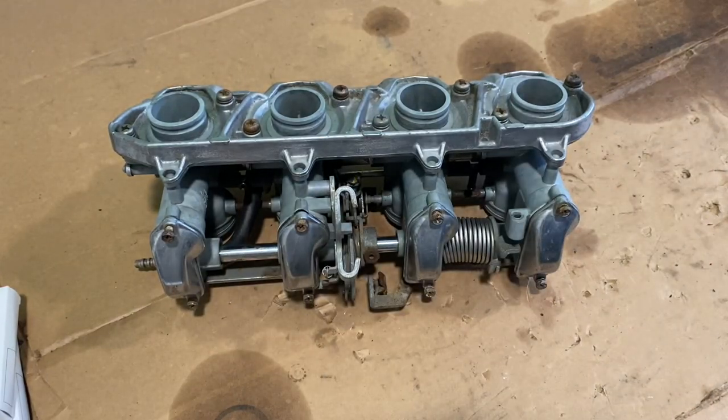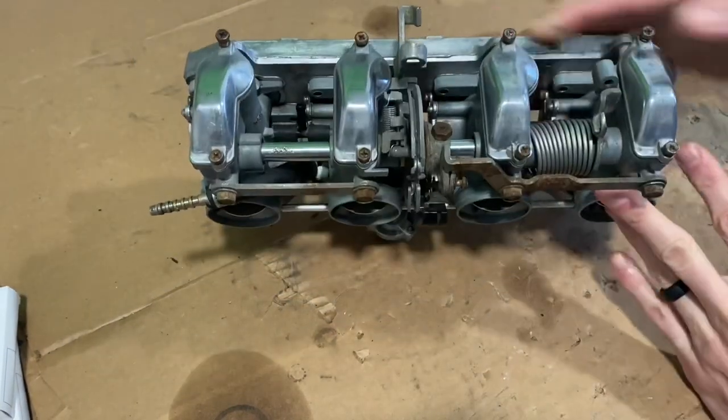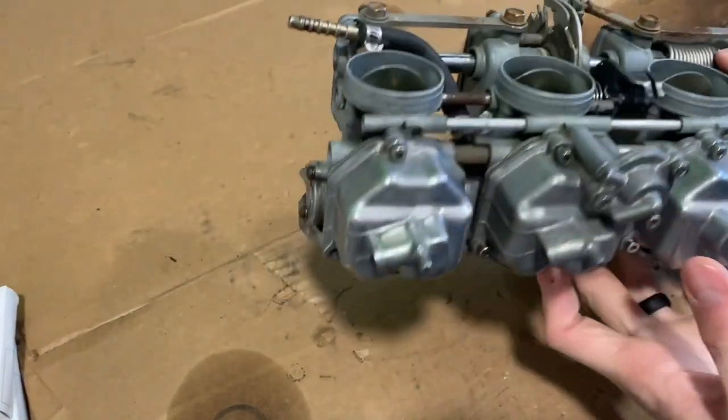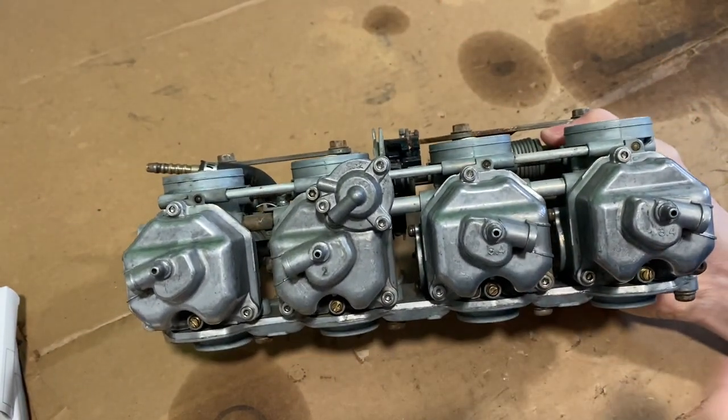Today I'll be working on the carb rebuild. Got my carburetor here. I've cleaned it up, went through and scrubbed a little bit. Probably do a little bit more polishing on the top part and the bottom.